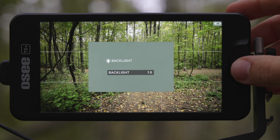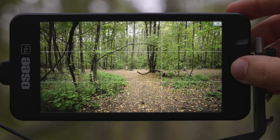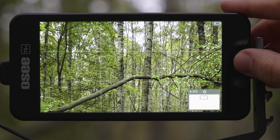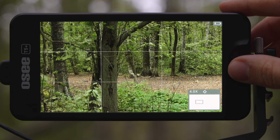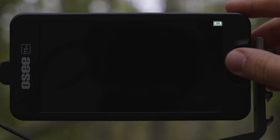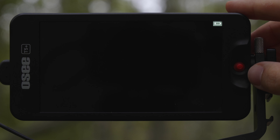If you press the joystick upwards, you can enter the magnification tool, and if you press in, you can adjust the position of the tool. So super convenient, super nice and easy to use.